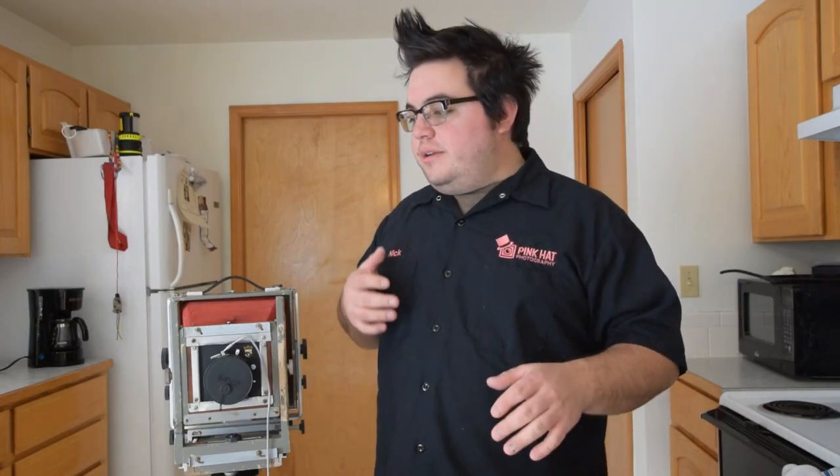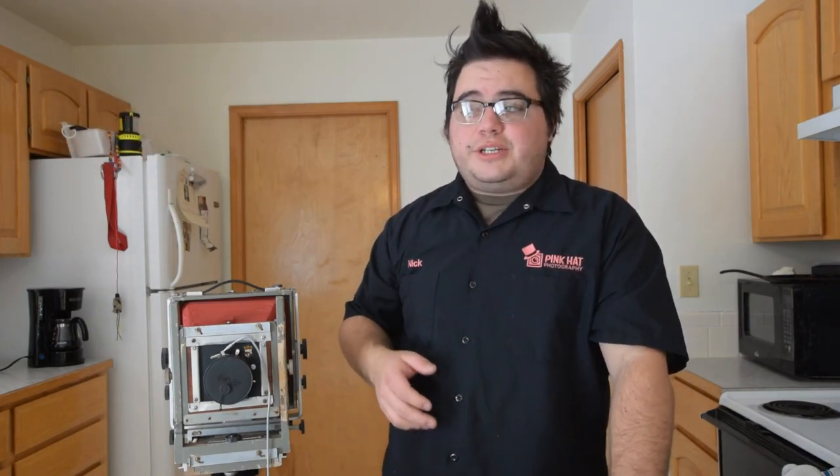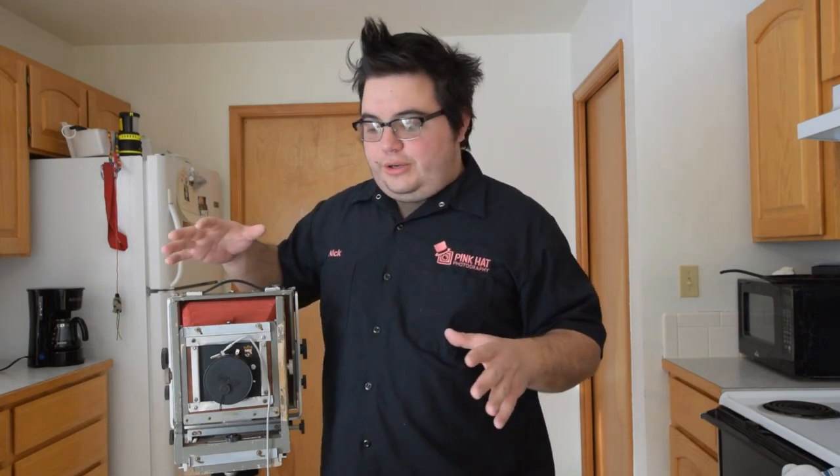Hey, what's up guys, Nick here. I dragged my large format camera up from the basement because the light in the kitchen is perfect. We couldn't shoot video at the distillery while I was shooting my tintype booth because of copyright music, so I brought it up here. We're going to shoot outside today at the tree — we got about 19 inches of snow. I wanted to go over the basics of using a large format camera before we go out and shoot a couple of tintypes, then in the next video I'll develop them as well as some older photos.